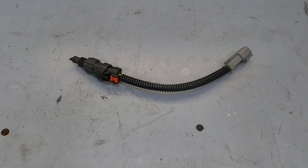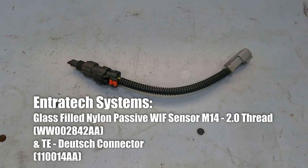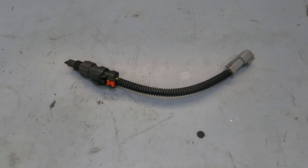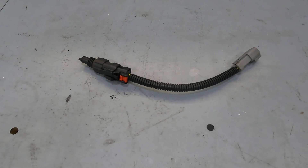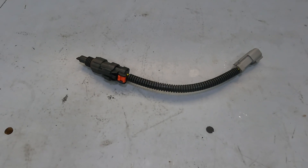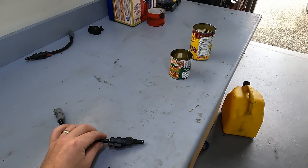Another part you're going to need for this job is a passive WIF sensor — this one is from Entrotech Systems down in the States. After testing, we noticed the stock WIF sensor on the truck is a passive sensor, meaning no built-in resistance. The sensor that comes with the Baldwin filter has resistance built in, so the problem you'll run into is the dash light will always stay on.